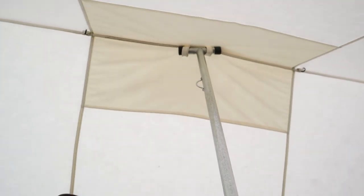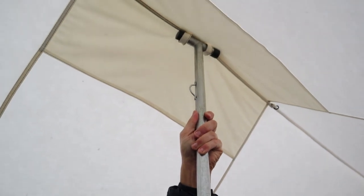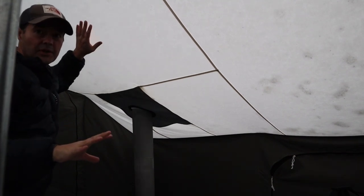This support pole is really doing its job — it's optional if you're not going to get any snow, but I've never seen so much pressure on it. It sits nice and tight, and if you wiggle it a little you can see the whole roof shake. I'm not totally sure what's going to happen — I might get a little snow coming in here.